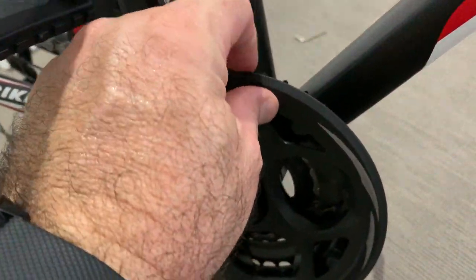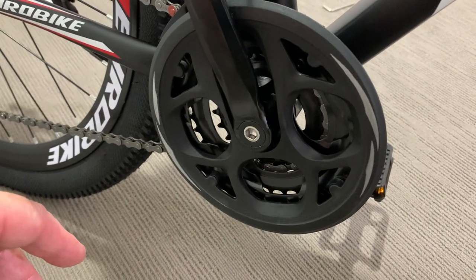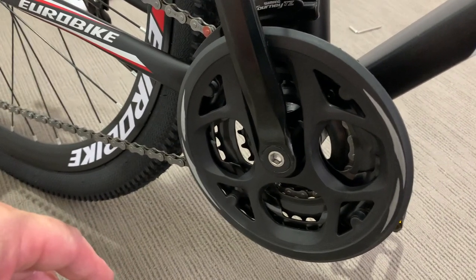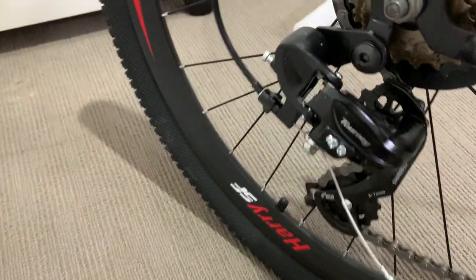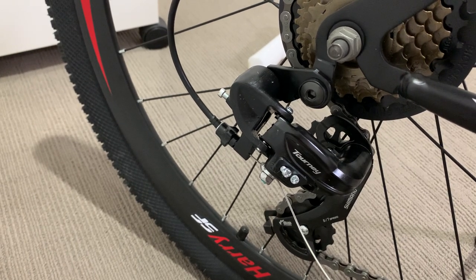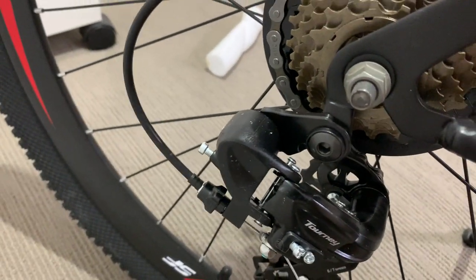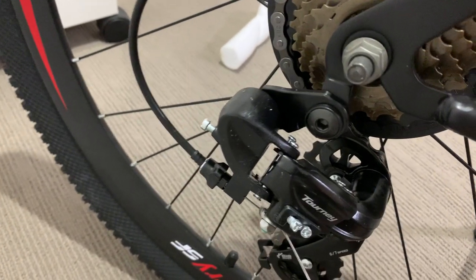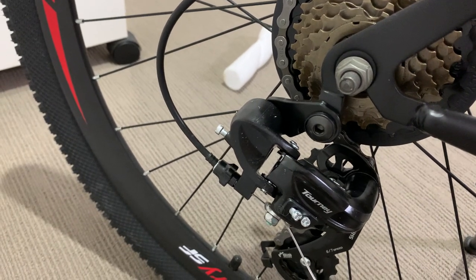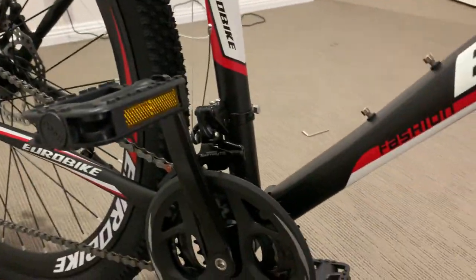The crankshaft — that's just plastic. I will probably change that to a 1x later on. There's the shifter. It's separate, not on the axle, but still part of the frame itself. So the derailleur probably isn't the best, but look again — that's $299 Australian.